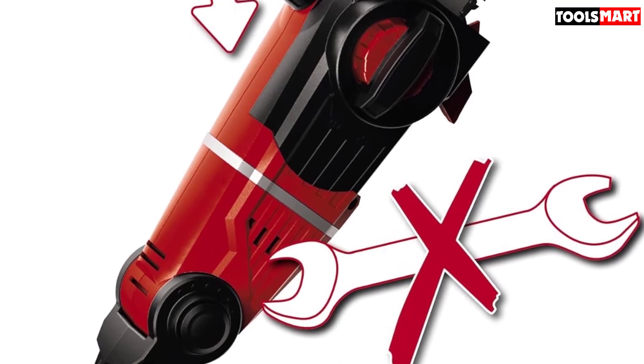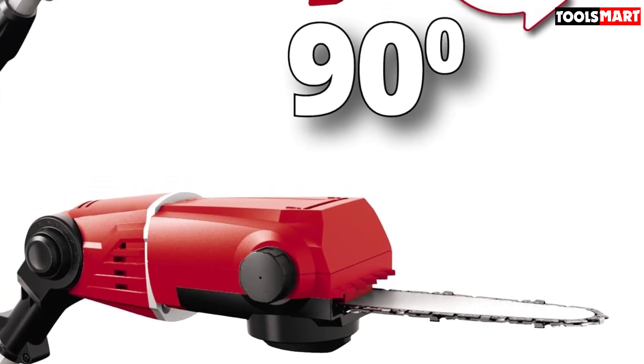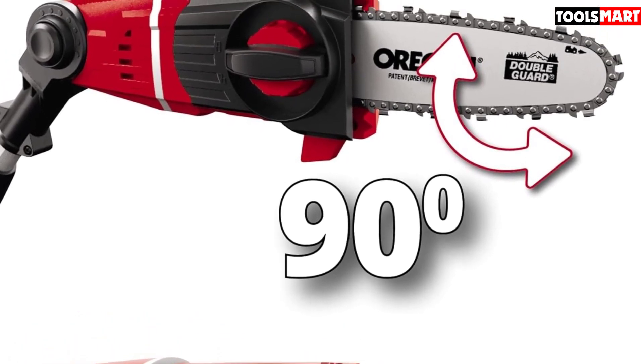This is often the case with pole saws, and it's hard for them to feel very balanced. However, the weight of the head does balance on the branch while cutting, which makes it easier to hold the machine steady. It's definitely more difficult to control when fully extended, however.